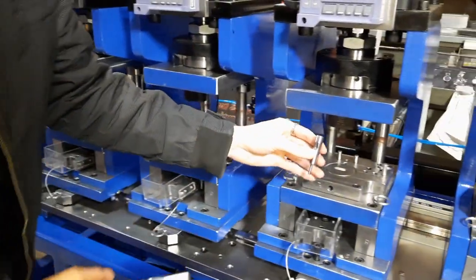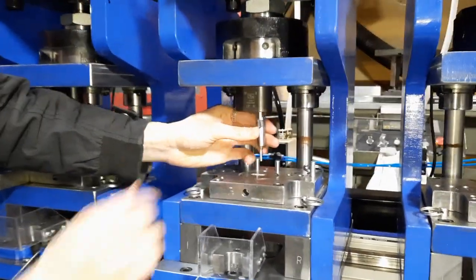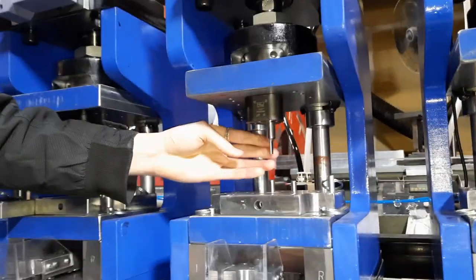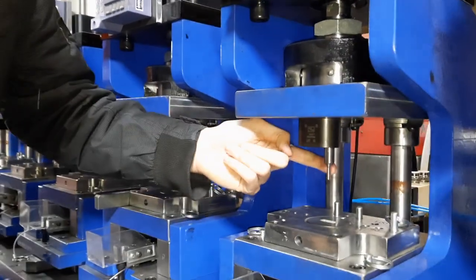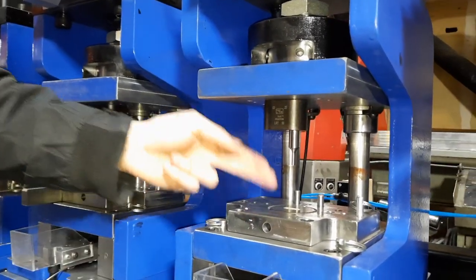So I would suggest when you put it in, you're going to want to push the punch all the way in and then use something like pliers to grab onto it and twist to make sure it's locked into place. Because if it isn't locked into place, it might be off at an angle and then it will break when it comes down and hits the die.